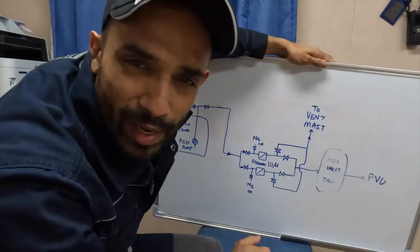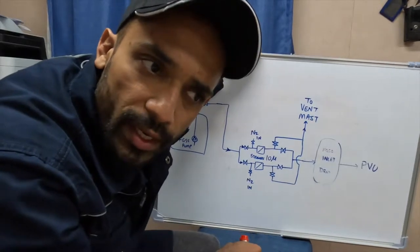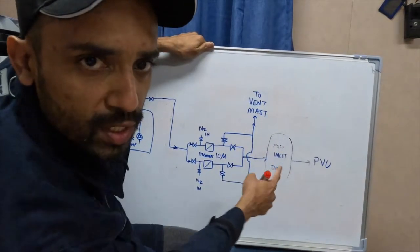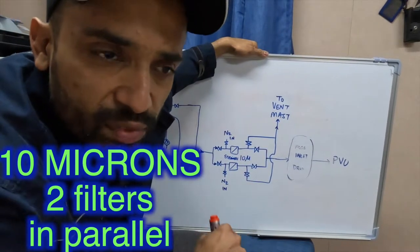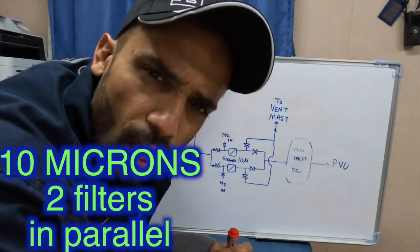Hello, welcome back to my channel. This is Sean, the Deep Sea Man. Today we are going to see how we clean the first set of filters in the system — the FGSS inlet drum strainers. They are 10 micron filters. We have two of each, so we can use either both in parallel or one of them individually at a time. Let's understand the flow, and then we'll see how we clean the filters.